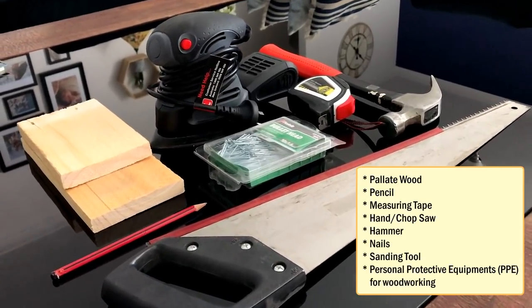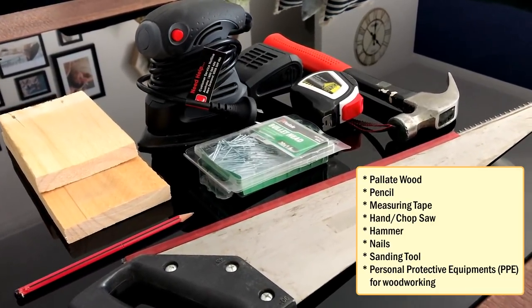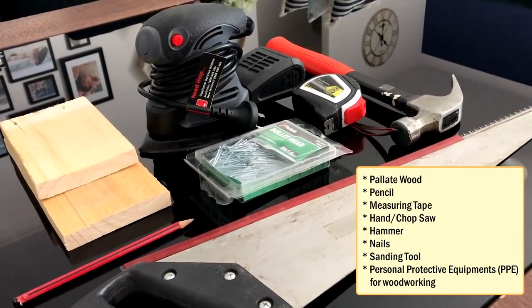I'm making the enclosure out of pallet wood as I have a massive pile of pallets left over from my other DIY woodworking projects. You can also make the box out of cardboard or a plastic container and paint it to give it an awesome look.